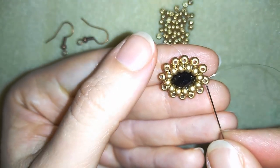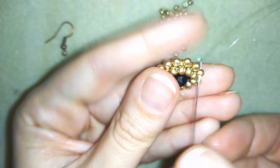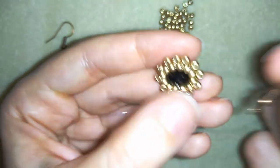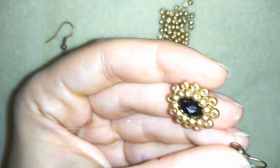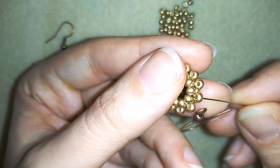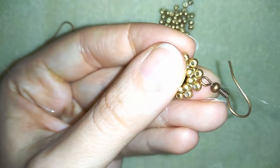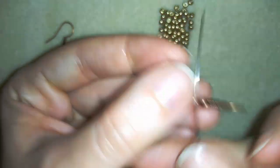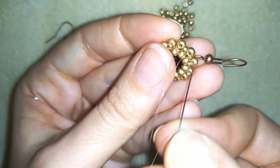I am between those two beads and this is the place where I will attach my ear wire. In order to do this I go through this bead, take my ear wire, and go through it pulling, sliding it down. Then I go through the other bead that's sticking out and pull again. Then one more time through this one — it's better if your thread is transparent like the monofilament I'm using. Go several times around those beads to attach your ear wire.